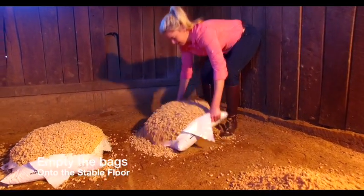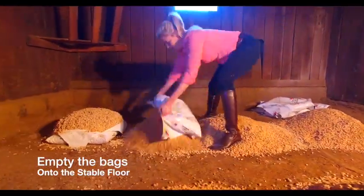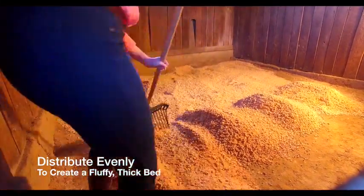Next, empty the bags onto the stable floor. Distribute evenly so the expanded pellets create a fluffy, thick bed.